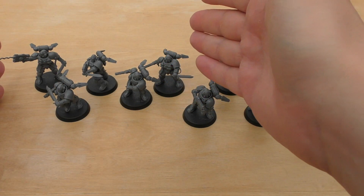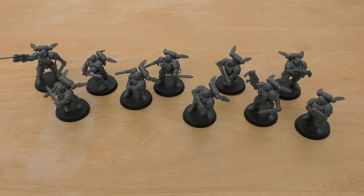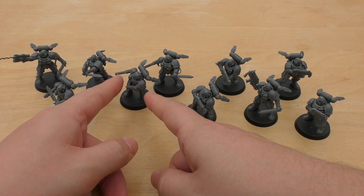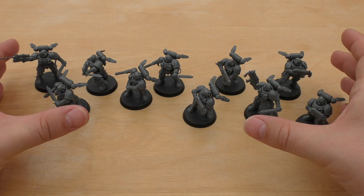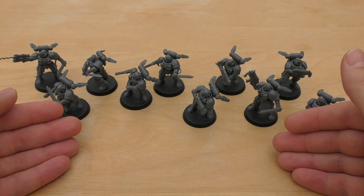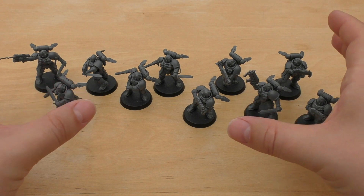I went for five Reivers with combat blades and heavy bolt pistols, and five with bolt carbines. The way the rules are written in the codex — it specifically says all models in the unit may replace their bolt carbine with a combat knife. It's not written the way scouts are, where it says any model may replace. If it said any model can replace their combat knife or bolt carbine with a combat blade and heavy bolt pistol, then yes, you could have ten like that — but you can't. All models means all of them, and it's the same for Intercessors: all models can take stalker bolt rifles.